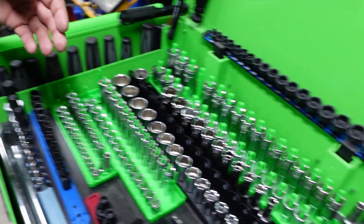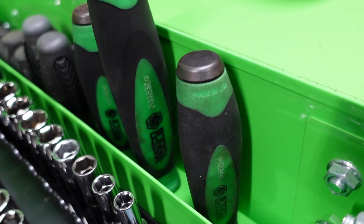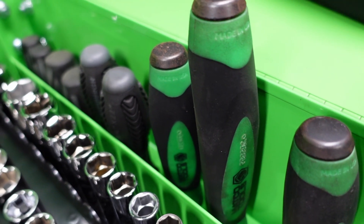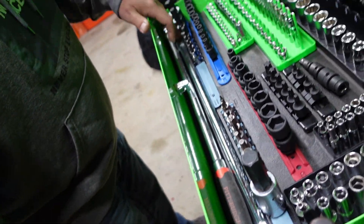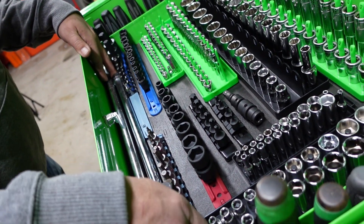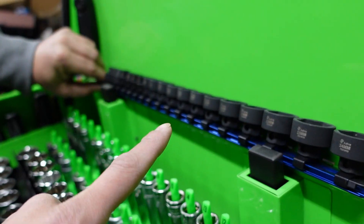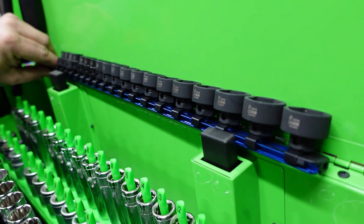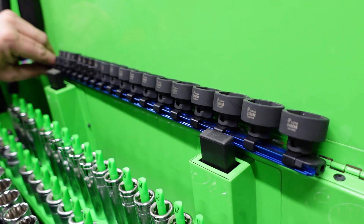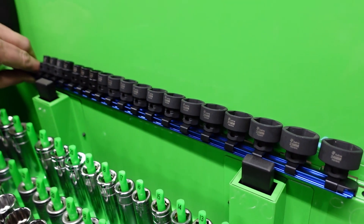Screwdrivers lining the sides here. Big fat Matco pry bars. Massive breaker bar down there. Half extension. These are like the super shallow - yeah, super shallow - Astros. The Astros are pretty nice. Even if you can't fit that with a ratchet, you can throw a wrench on that hex end. Yeah, that's sweet.